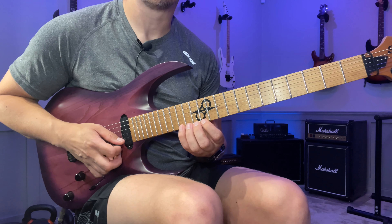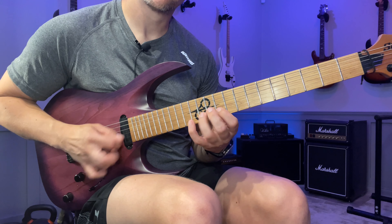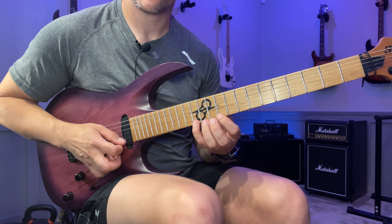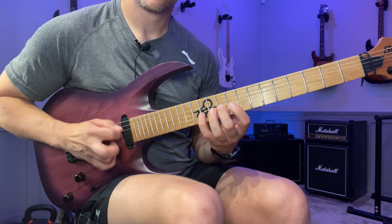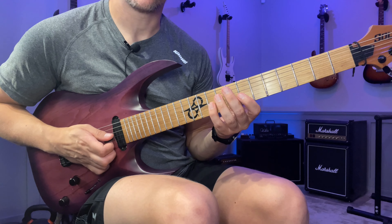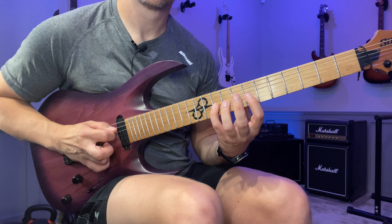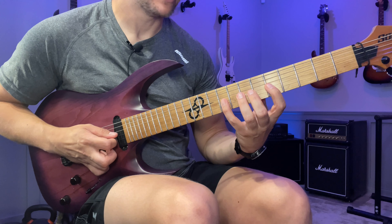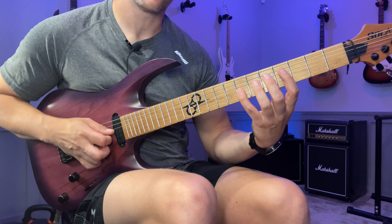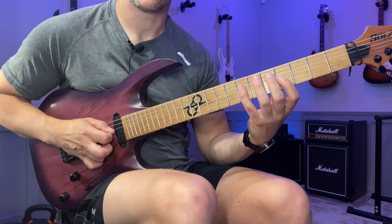From the previous position, we're just going to go down four strings, three notes per string. Then we continue the six-note sequence for two positions starting at the 10th fret. And then finally we go down four strings again from the G string — from the 7th fret: seven, five, four.